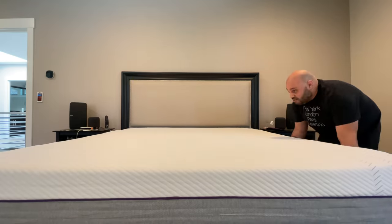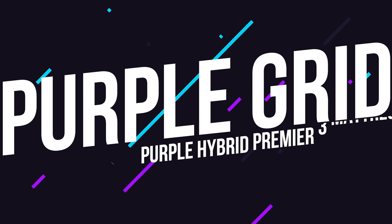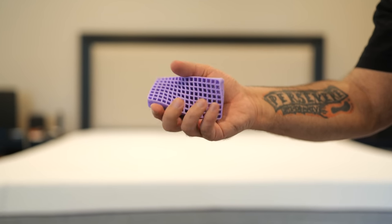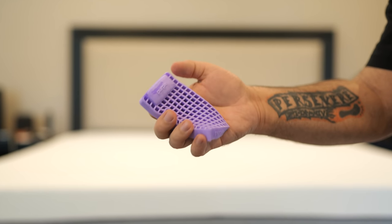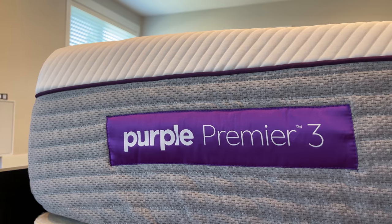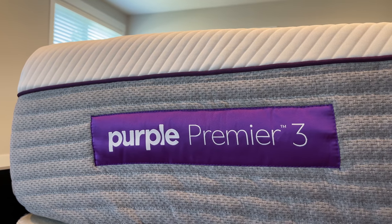Right away you can get a sense for what makes a Purple mattress unique — it's all about the Purple Grid. The Purple Grid is a material engineered to cradle areas of your body like your shoulders and hips, while also supporting the natural shape of your back. On the Purple Hybrid Premier 3, you get a three-inch layer of the Hyper-Elastic Purple Grid over responsive support coils, but you can also go with a firmer two-inch Purple Hybrid or an even softer four-inch version of the Hybrid Premier. According to Purple, the more Purple Grid you have, the more it feels like you're floating.